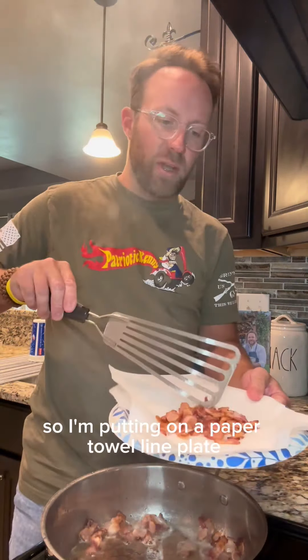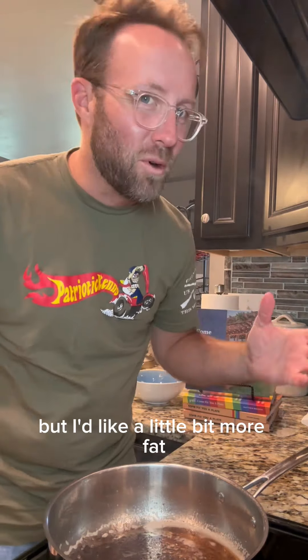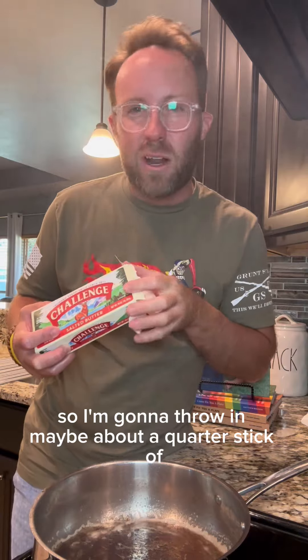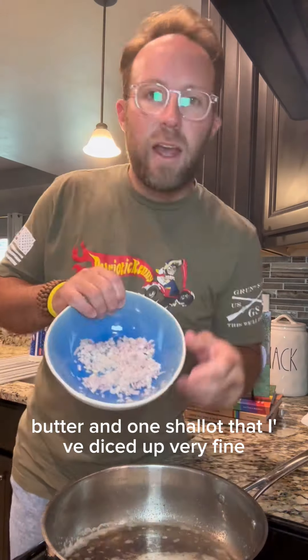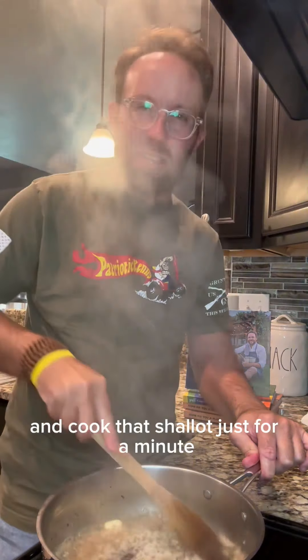The bacon's crispy so I'm putting it on a paper towel-lined plate. I've got a good bit of bacon fat in here, but I'd like a little bit more fat, so I'm gonna throw in maybe about a quarter stick of butter and one shallot that I've diced up very fine. Melt this butter down and cook that shallot just for a minute.